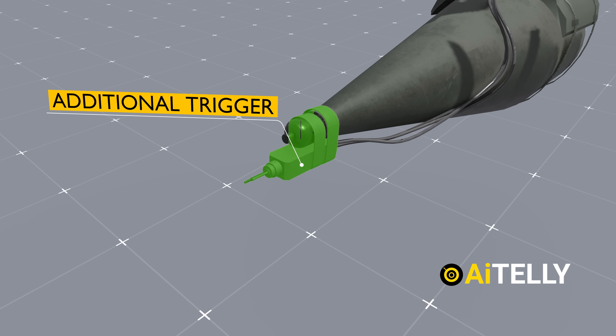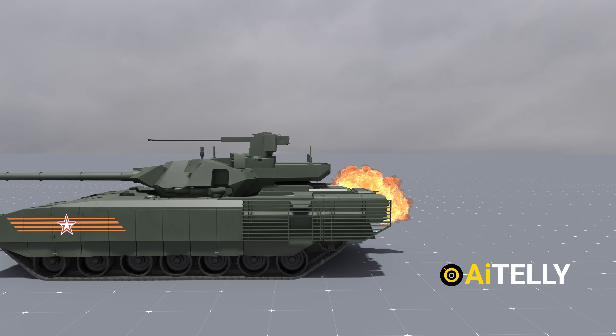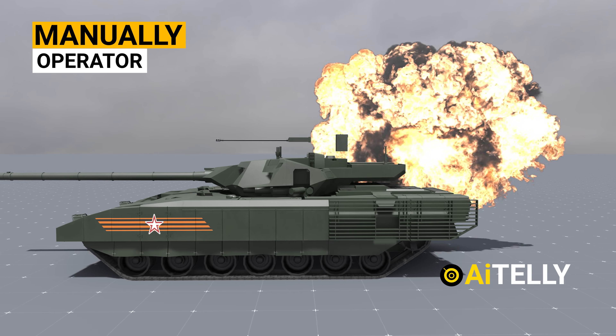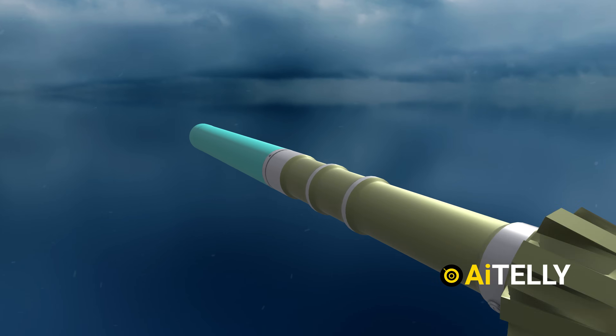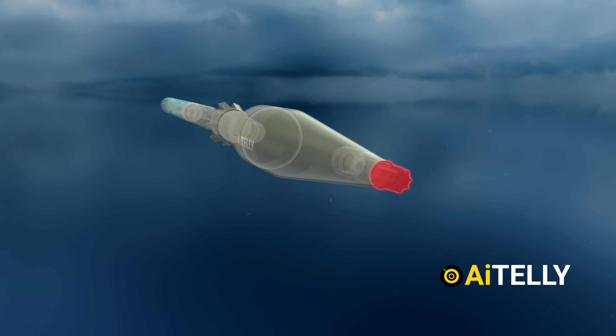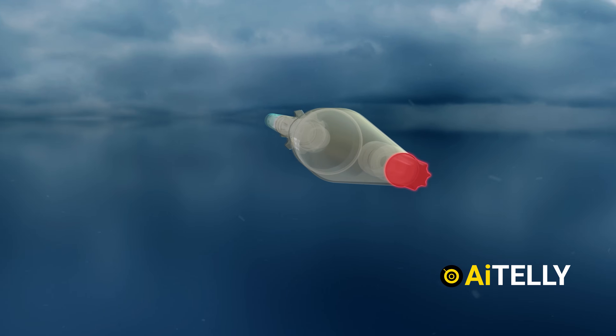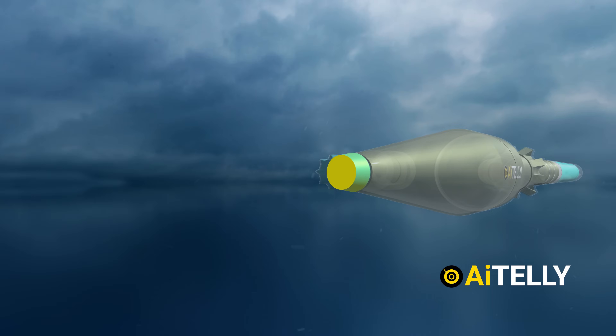To address this, an additional trigger mechanism has been installed at the front of the warhead to ensure it detonates on impact, or manually by the operator. At the front, you'll find the piezoelectric trigger — a device that generates a voltage when subjected to deformation, exploiting the piezoelectric effect.